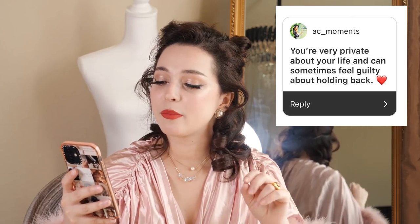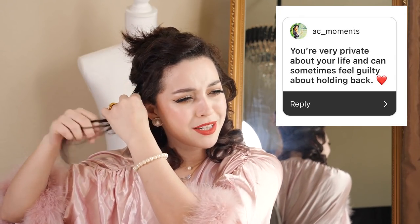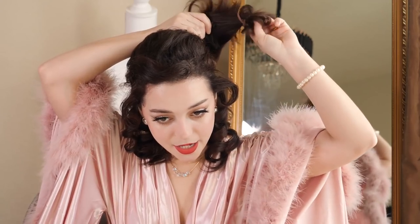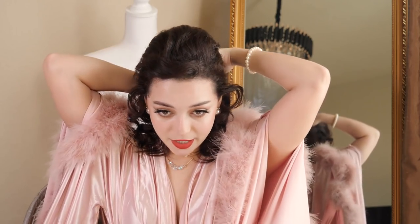This is actually a good assumption: 'You're very private about your life and can sometimes feel guilty about holding back.' Yes. I have always been private about my life — not because there's anything super interesting I need to hide. It's just my life. I hold back a lot because I'm constantly trying to improve. I don't want to reveal anything until everything is absolutely perfect. And I feel like when I do change or improve, I feel like my old self is a hypocrite — which is not how it works. I know people evolve; that's the whole point of aging and growing up.